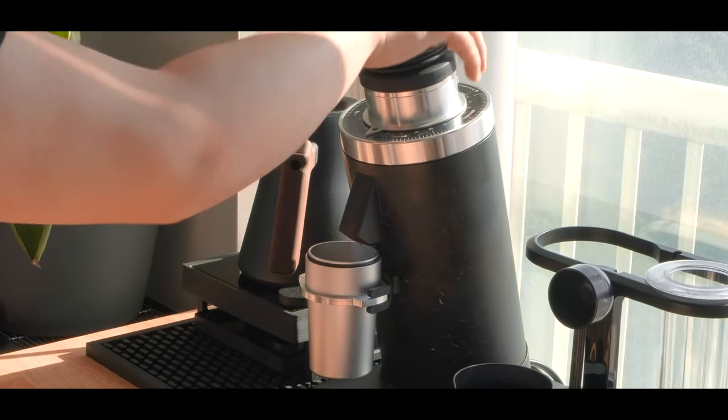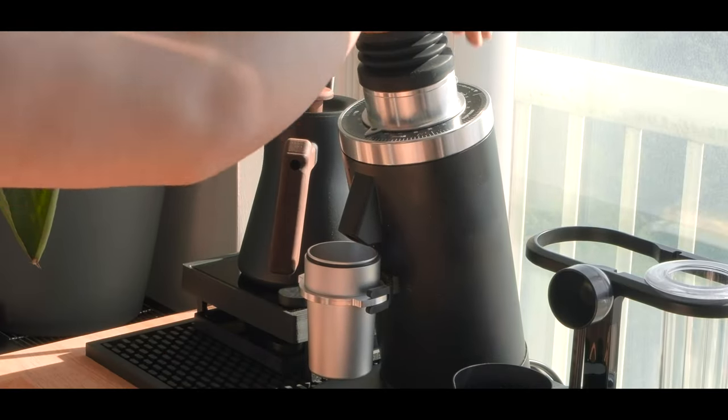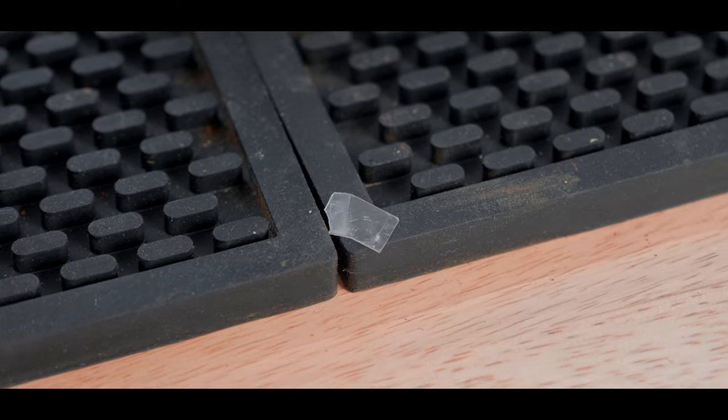Despite supposedly having a deionizer built in, the grounds coming out were still a little bit on the chaffier side, especially with some lighter roasts, but nothing a little RDT didn't help with. Retention with the little plastic chute was annoying, so I removed it altogether and found better results that way, though I did notice that removing it caused my grounds to unevenly come out on the right side of the chute rather than in the middle — but not really a big deal as long as it's making it into the dosing cup.